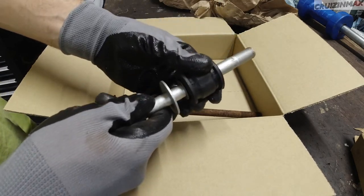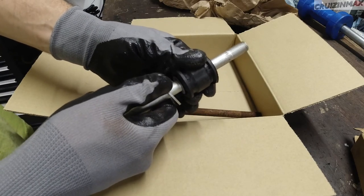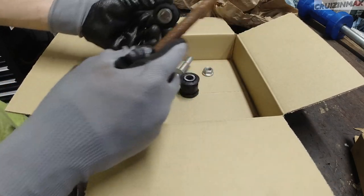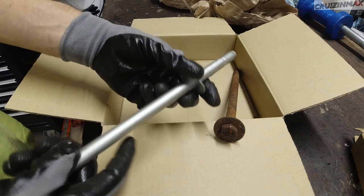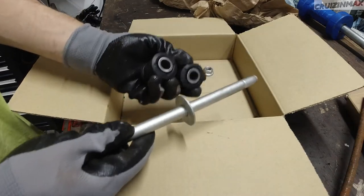Look at this. Still some play, but much tighter. And this bolt is even worse in the knuckle — a lot of play in the knuckle. But this new one I actually have to slightly force into the knuckle. So this is a nice tight fit. All right, let's install these.